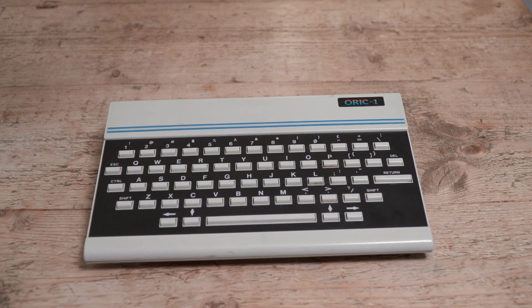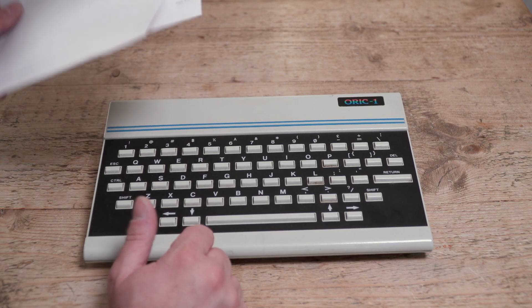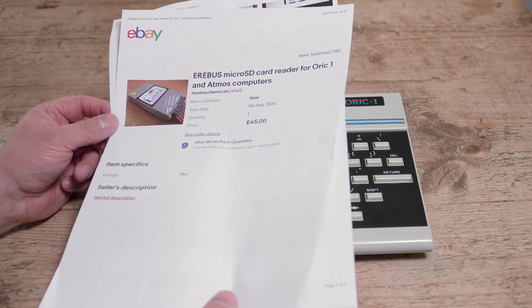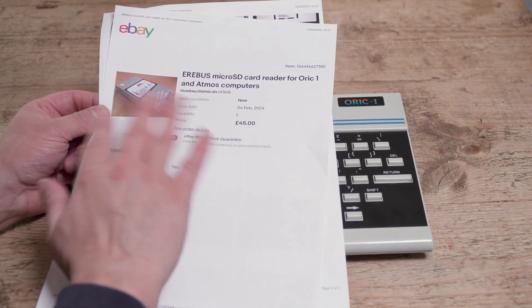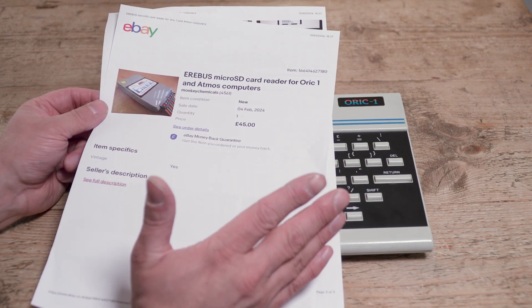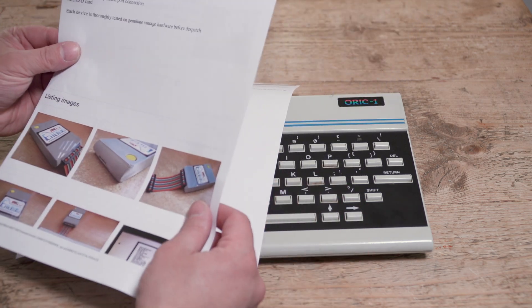I was hoping there might be somewhere out there a modern storage solution, but events overtook me and I was very busy through the summer. Then I was in a hotel room the other week and I saw this on eBay while browsing — the Erebus micro SD card reader for ORIC 1 and ATMOS computers. There are several versions of these on eBay and I just took a punt on this one.